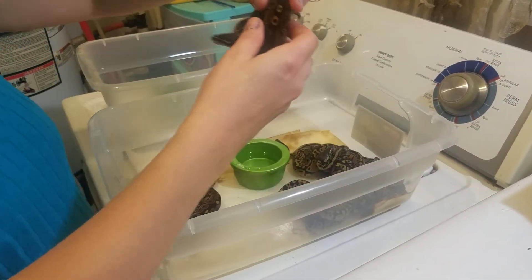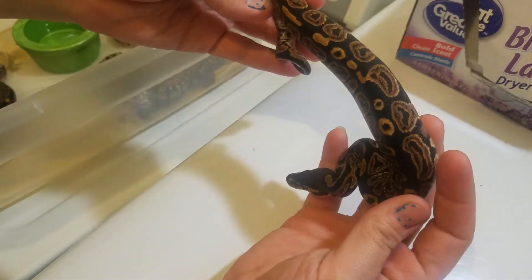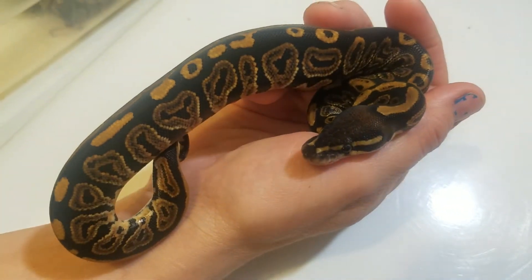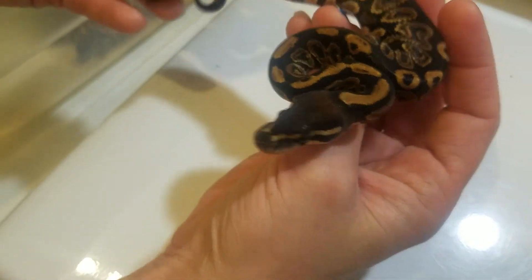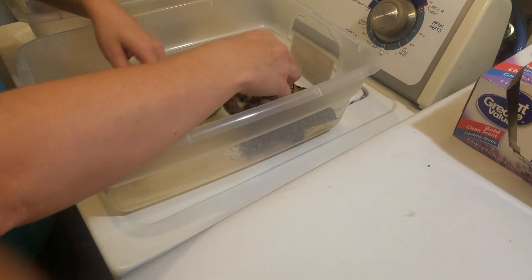I don't want to keep that one. This one has it too — not quite as broken up, but still. I just love that triangular shape of it. This is Black Pastel number 2. Looks absolutely amazing to me.